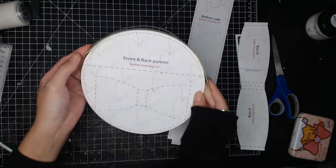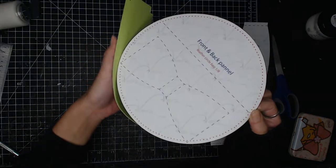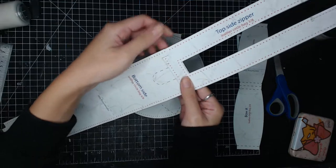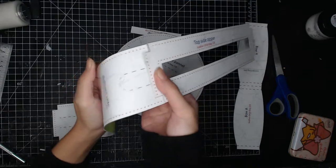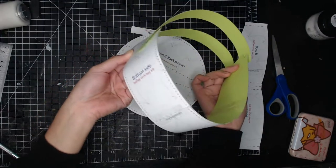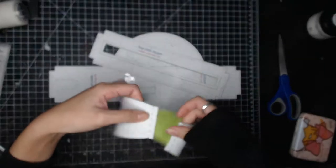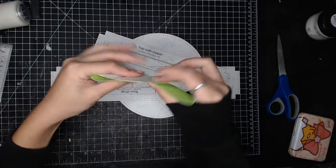This circle back has two pieces — a front and back panel — and for the side there's an upper part where the zipper goes and the lower part where the strap attachment goes. For the zipper part there's another attachment or stiffener which will strengthen the zipper, and also the front decoration which is going to be a bow tie.